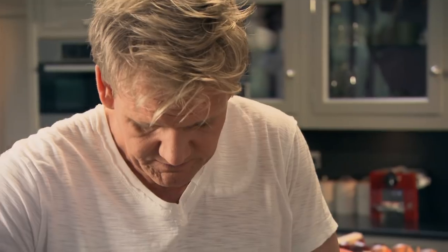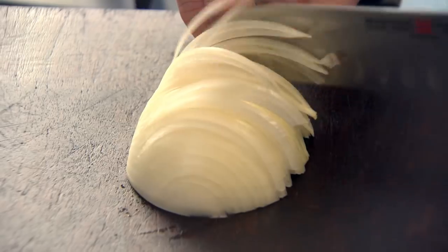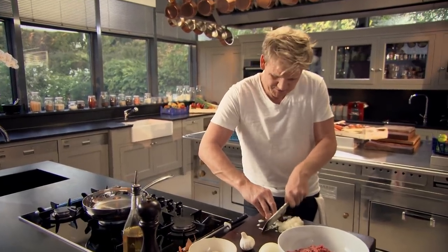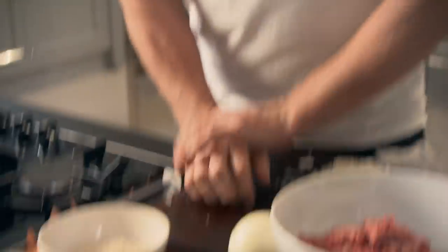First off, get your pan on and start sweating off your onions and your garlic. This recipe involves making the meatballs in a classic way, but the exciting part is actually cooking them in coconut milk. And it gives a really nice new dimension to a soft, rich, sumptuous meatball. Chop the onion nice and finely, keeping those slices very close together. Closer the slices, the finer the onion. Pat it back down at an angle, slice down, and just chop. I want the onions nice and fine because I want some finesse to these meatballs.